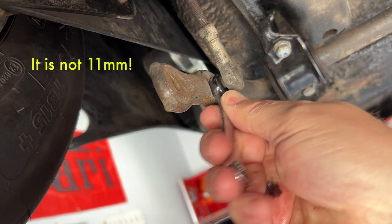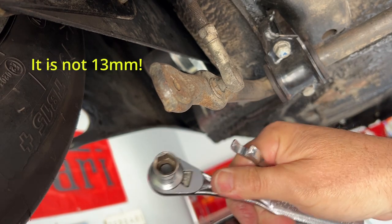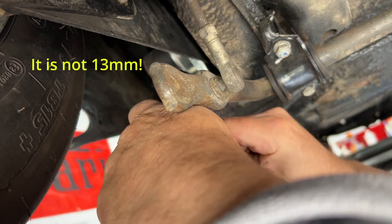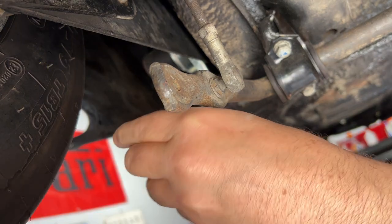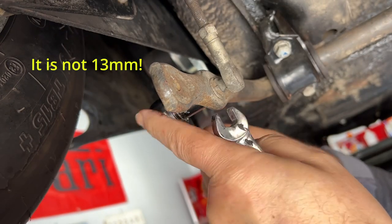This happens to be an 11 millimeter flat there and on the other side is a 13 millimeter nut. So it's not 13, but maybe 12. Ah, so it is 13. We'll get that on there.